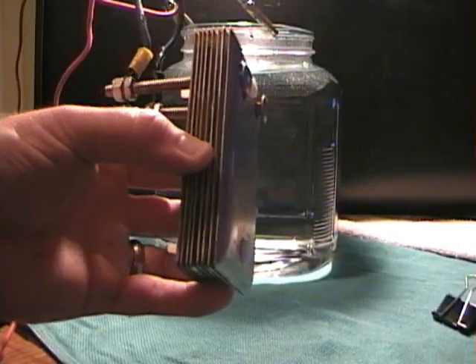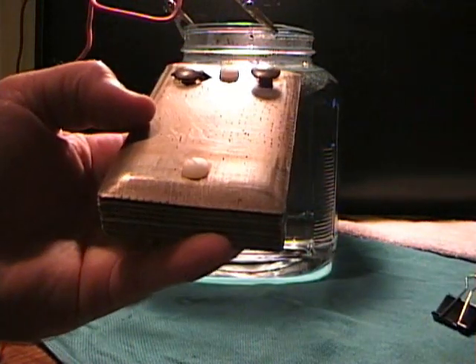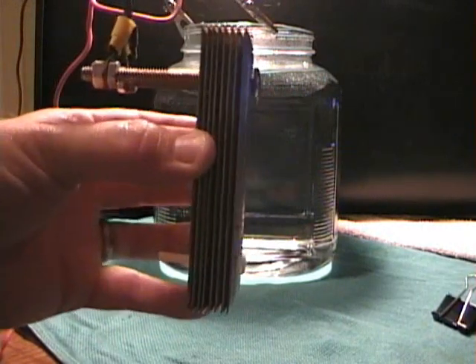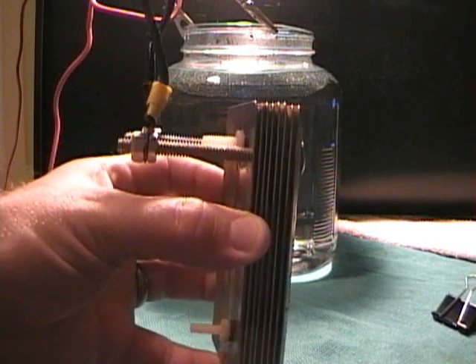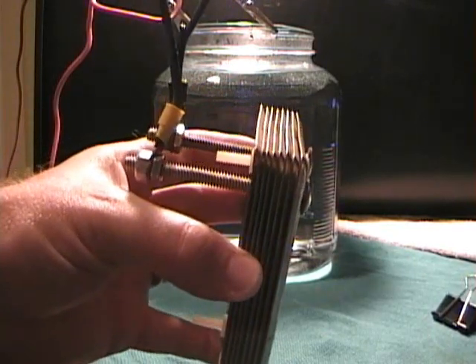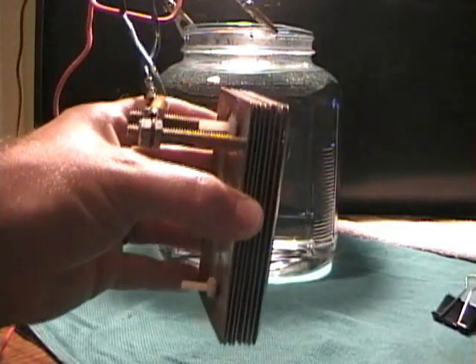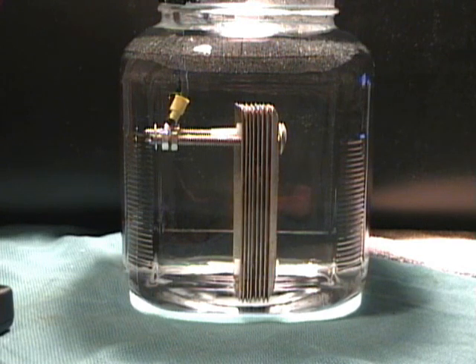Here we have the eight plate cell. These are the stainless steel blank wall plate covers — eight plate. This is a positive, negative, positive, negative configuration. There are no neutrals. Stainless steel, spaced approximately three-sixteenths of an inch between the plates. Let me get this one in the water and let's fire it up. Okay, here we have it in the water — the eight plate stainless steel cell. Let's give it some power and see what it can do.